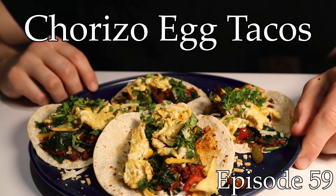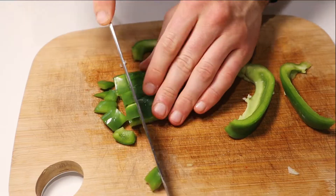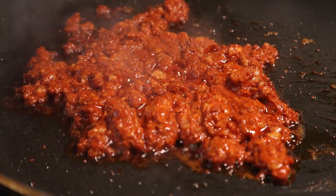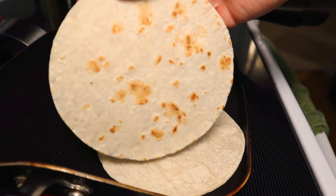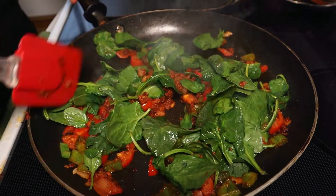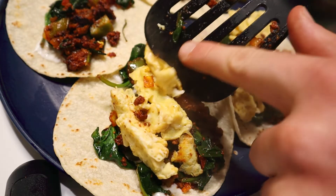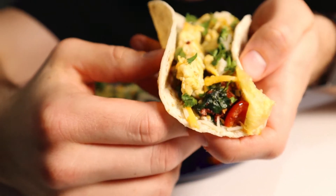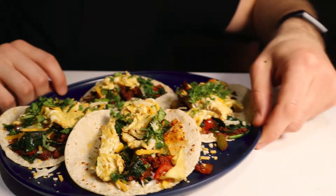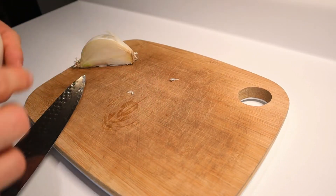So without further ado, I think it is about time for us to move on. We'll start this recipe off like every other proper Empty Pantry Entrees recipe by mincing up a bit of white onion.